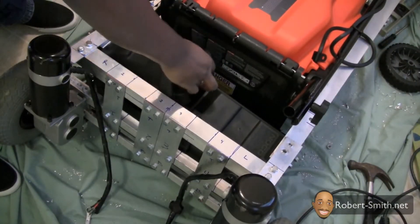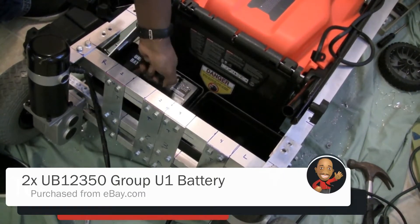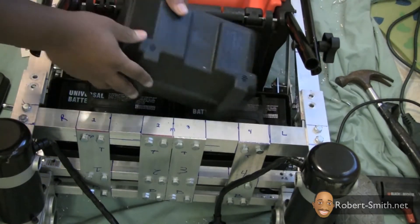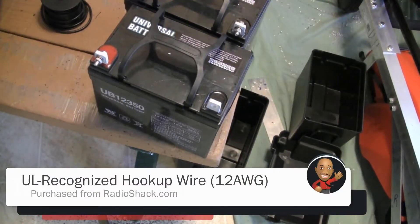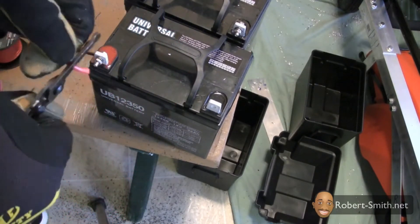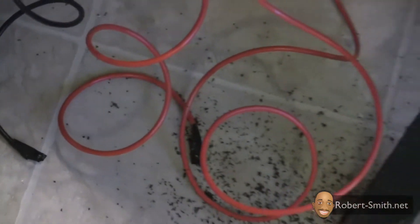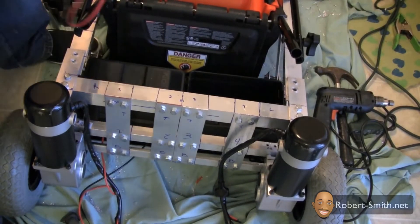Next I placed the actual 12-volt batteries inside the enclosures to make sure everything fit correctly. Then I removed the battery enclosures and used copper wire attached to the battery terminals temporarily. In the final stages of the build, I properly hook up these battery connections. To prevent short circuits from occurring, I placed electric tape on the ends of the connections. Next I placed my batteries back into the battery rack.